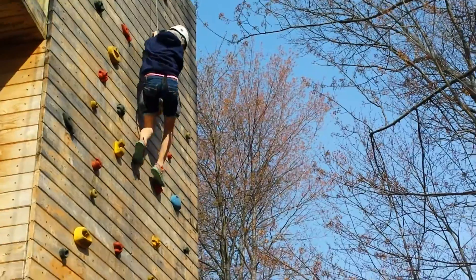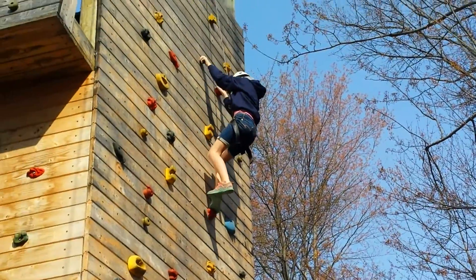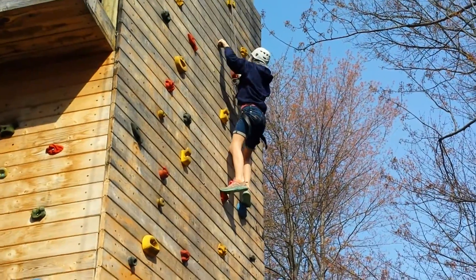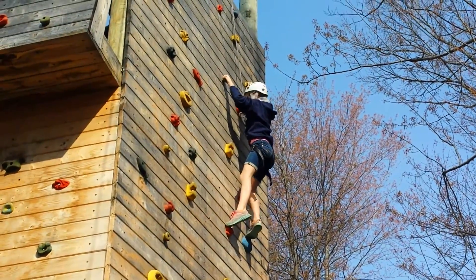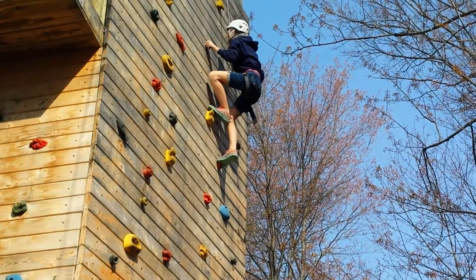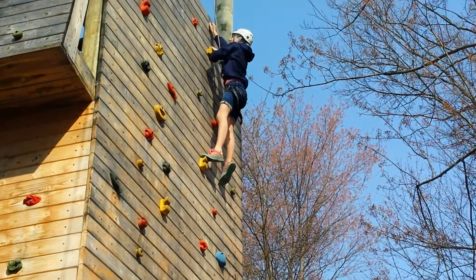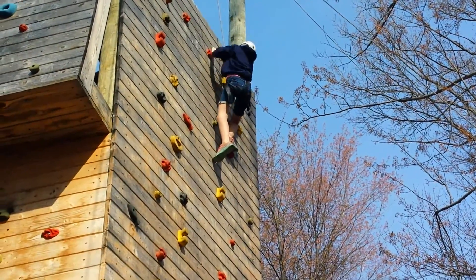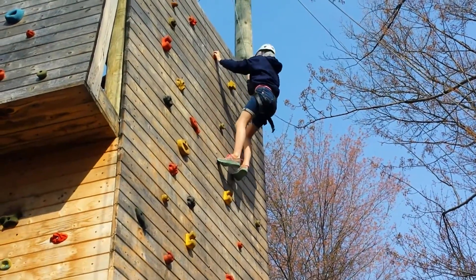Stand up. Keep trying if you want. We're almost there. You can do it — you've only got a couple more. Come on, you can do it. Try. You can do it. Come on. Push. Push. Push. Oh, you're almost there. Come on. Good job. That's it.